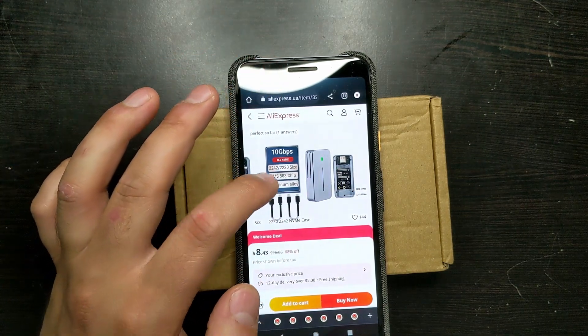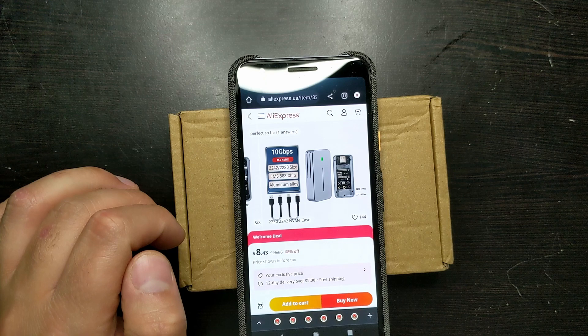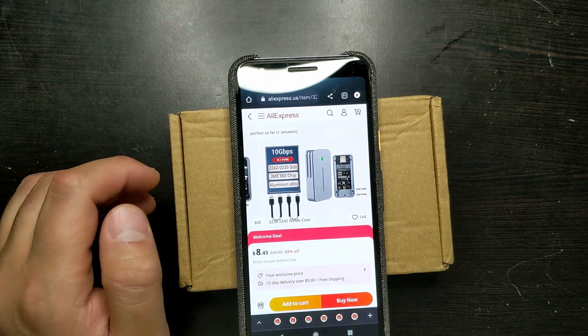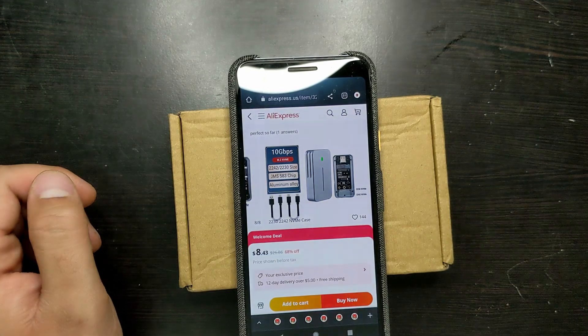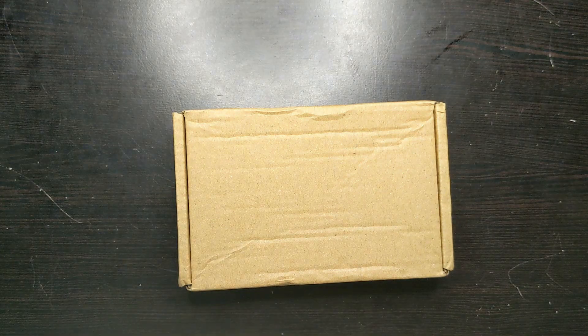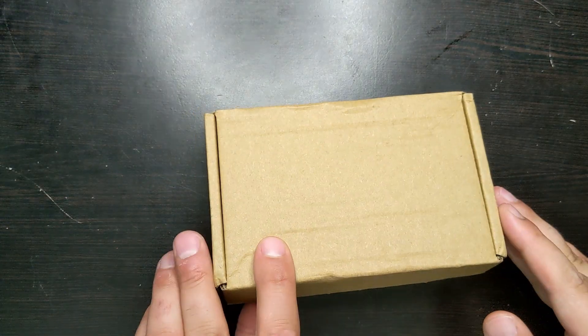They both come with two cables and are made of aluminum alloy, which is really nice because it will act as a heatsink. I'm not sure exactly what price you can get this for, but I got it for $12.80, which is a pretty good deal. You just have to look around and see what's available at the time.